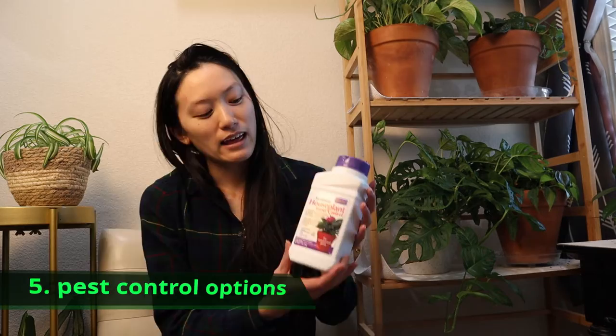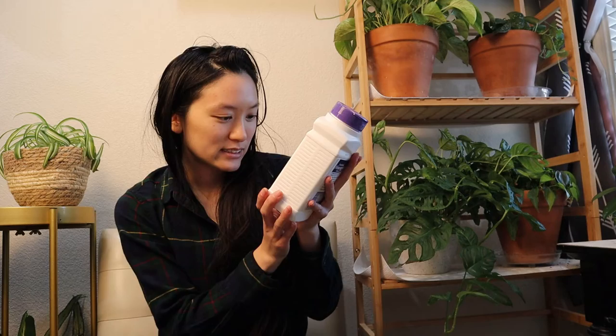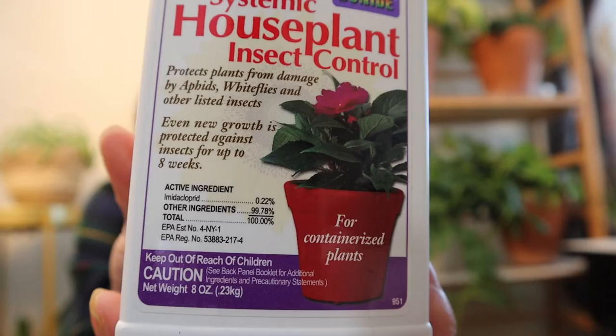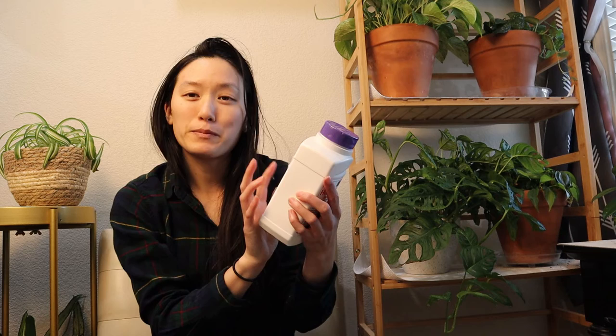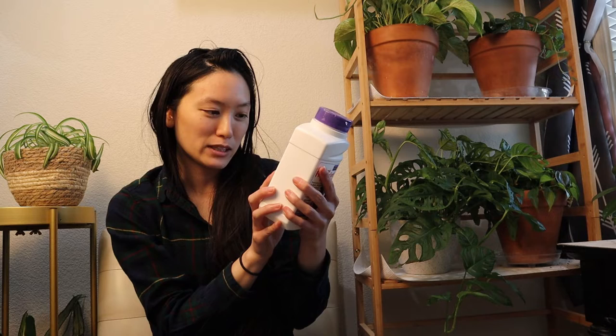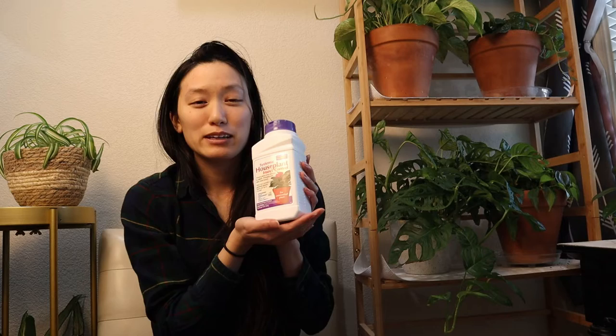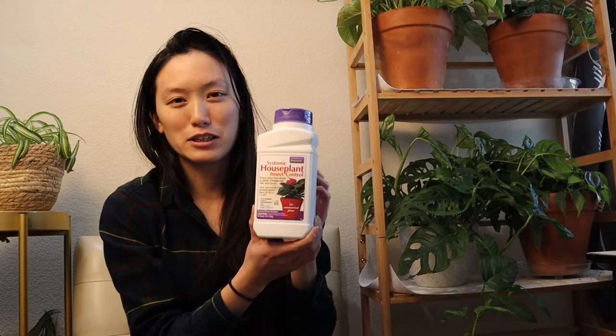Last but not least, we're talking about pest control. The budget option is this systemic houseplant insect control powder from Bonide — it contains imidacloprid. On the back it says it protects plants from damage by aphids, whiteflies, mealybugs, scale, and other listed insects. The main ones that catch my eye are mealybugs and scale, which are very common indoor houseplant pests. I definitely recommend this if you can get your hands on it. I bought it on Amazon for under $10 and it's been working great so far. You only have to apply it once every two months.